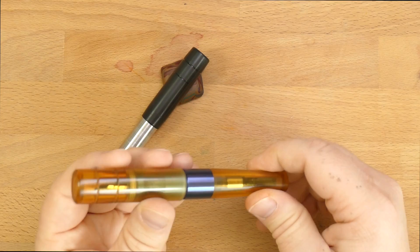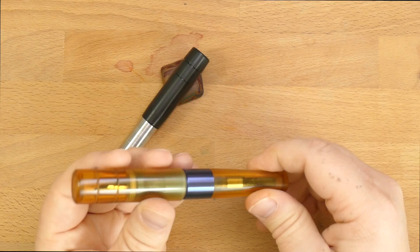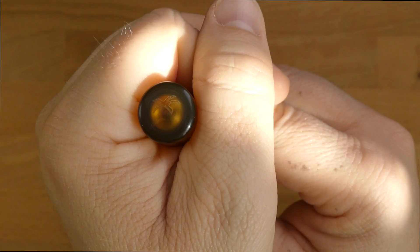Let's talk about some features and specs, and then we'll compare them to other pens and do a little writing sample. On the top of the pen, you'll notice there is this very nice little palm tree. I dig that.